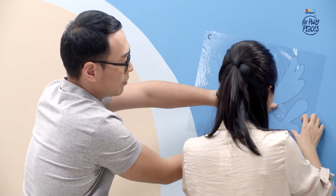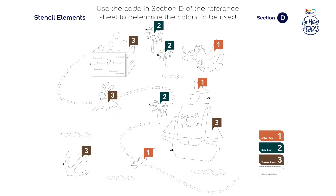Step 3 is about coloring the stencils. Use Section D of the reference sheet for this. In this example, the Pirate Ship Body Stencil Code is A1 and the corresponding color is Tobacco Brown, Code 3.